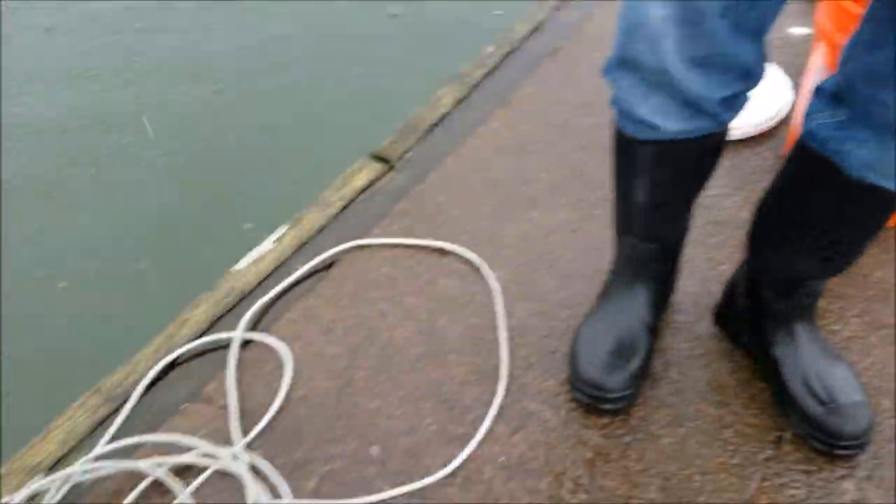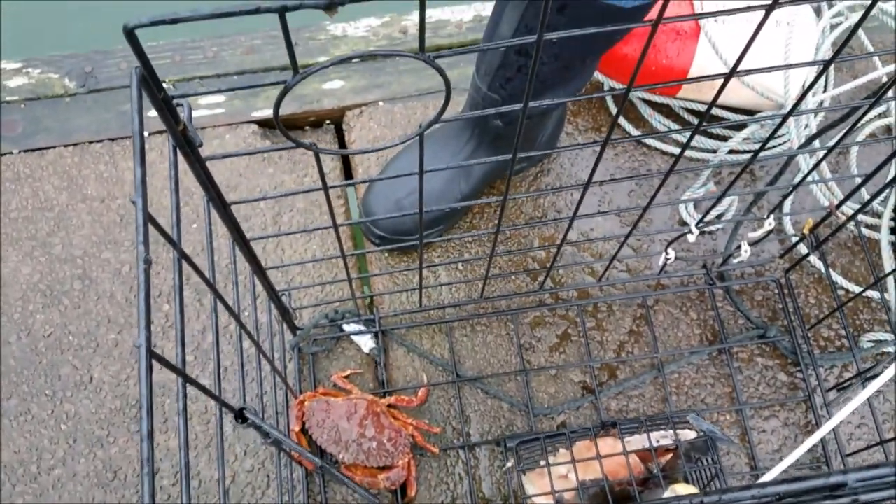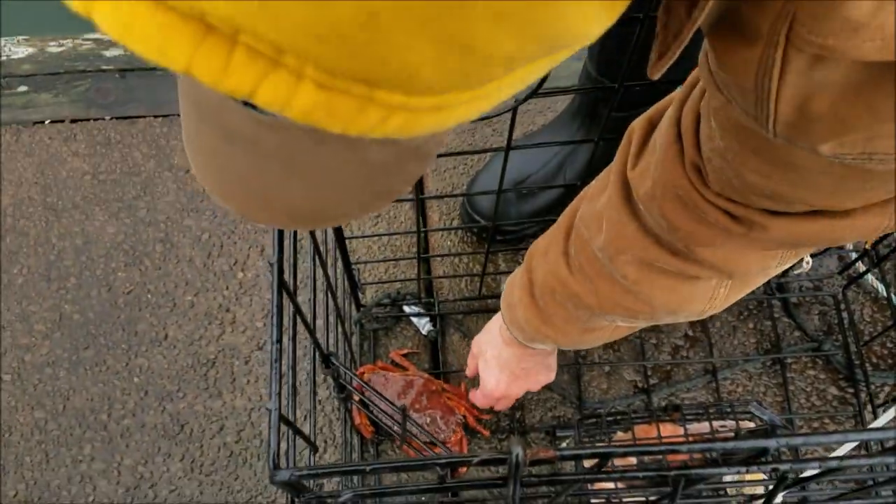So two crabs so far. This guy — he's probably not going to be five inches. In the state of Washington, Dungeness crab on the ocean have to be six inches. And red rock, they're five inches across of either sex, so you can have male or female. But I don't think just looking at him that he's that size. We'll still do the courtesy measure and get him back in the water.